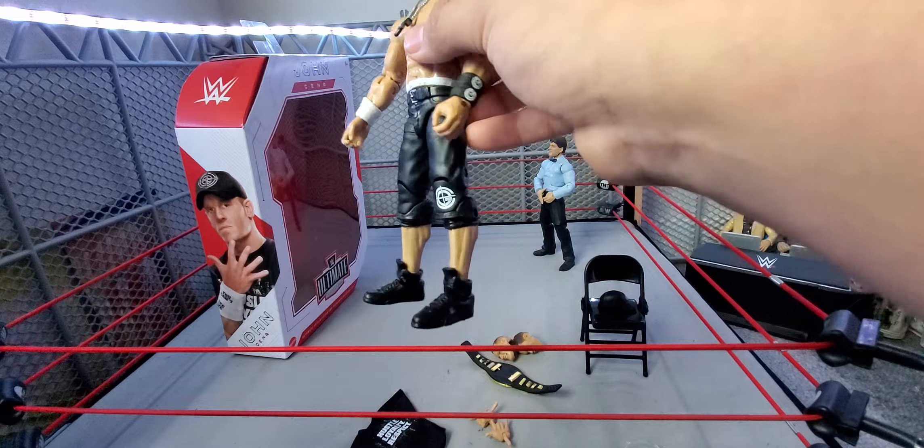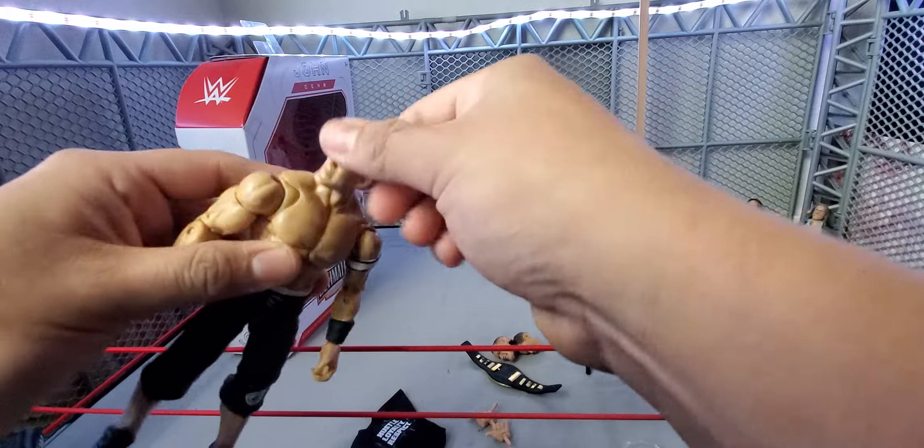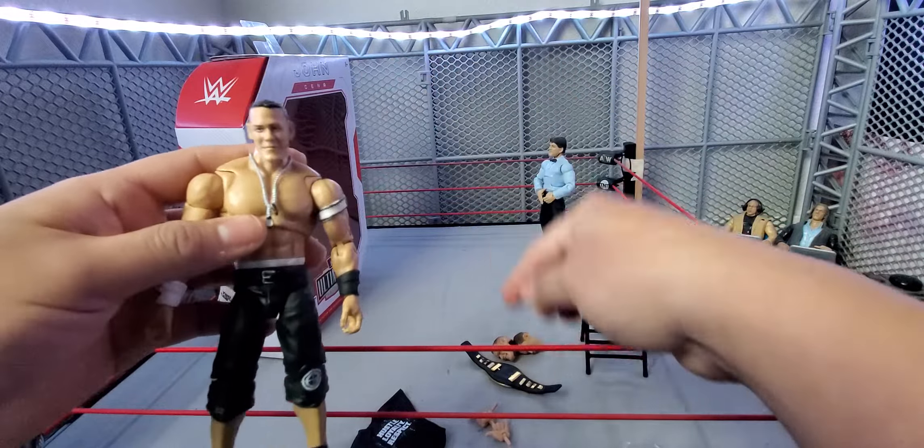Pretty sick figure. His head is pretty loose honestly — I'm going to have to figure out which head to keep on.